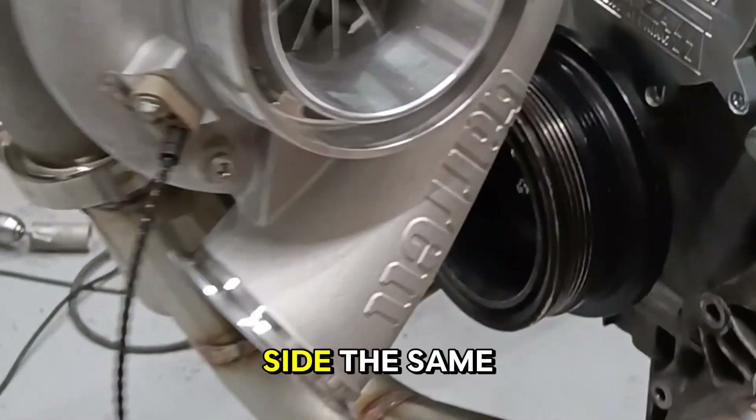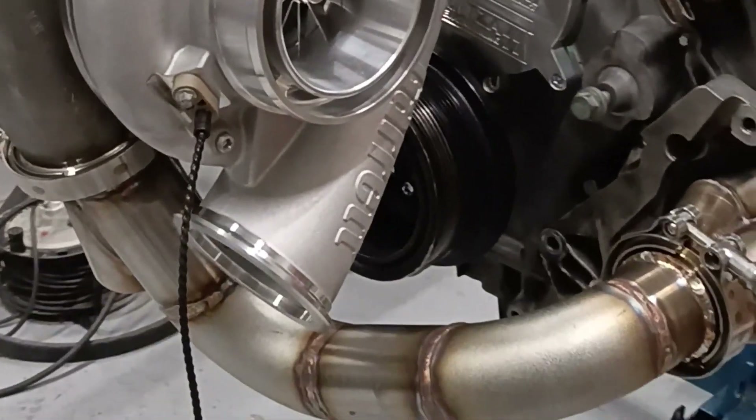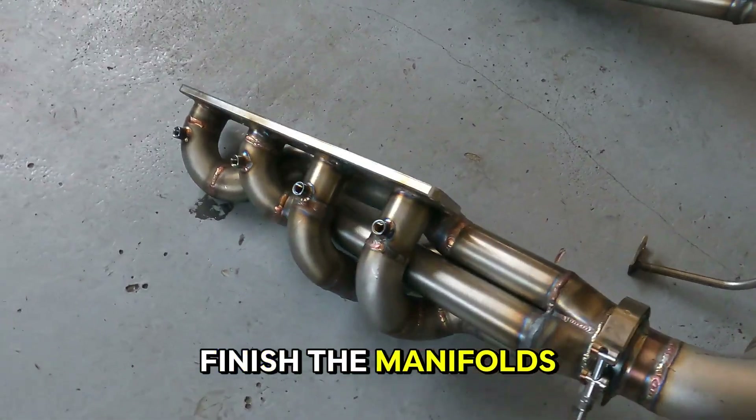This is the outcome for one side. On the other side, the same process will be repeated. After some long welding hours, we managed to finish the manifold.